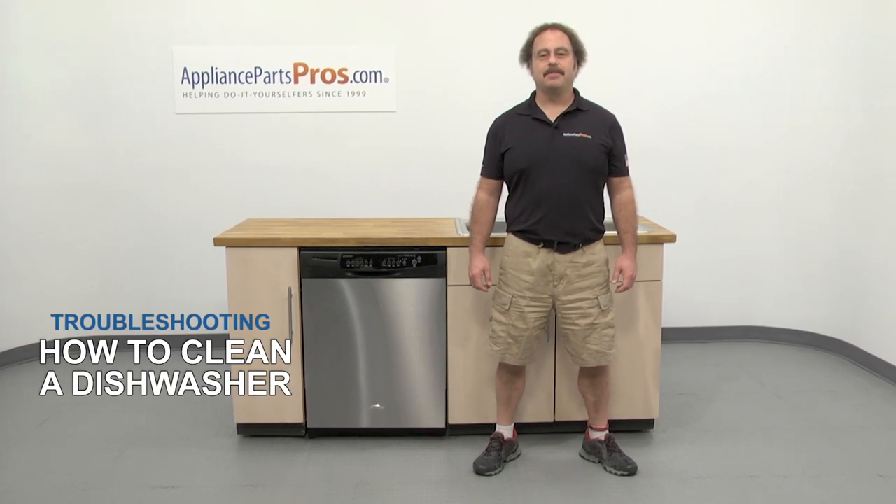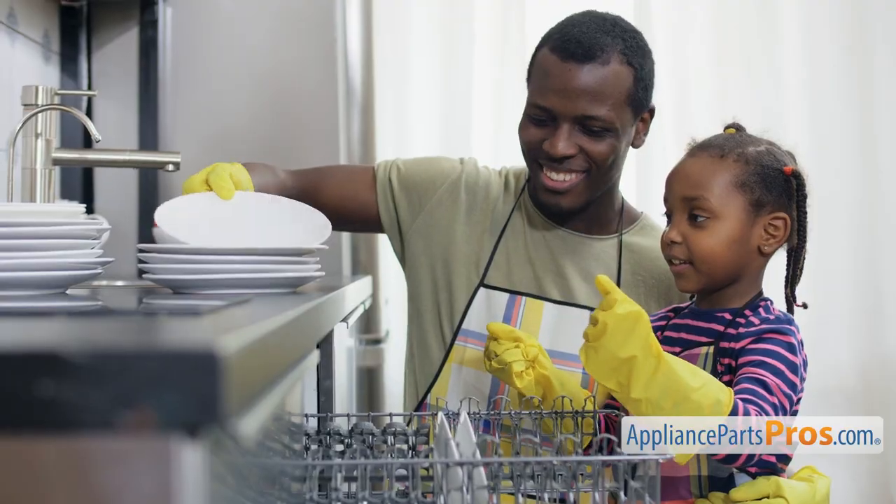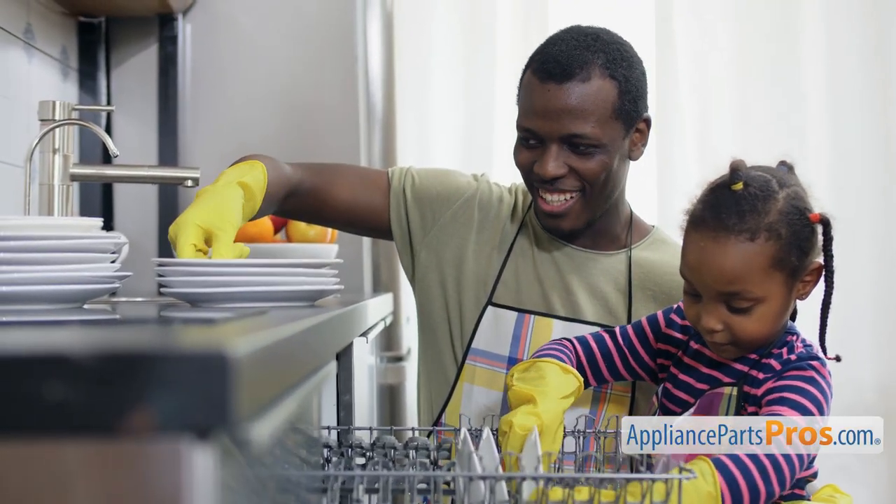Hi, this is Matt with AppliancePartsPros.com. In this video we're going to show you how to clean your dishwasher. The dishwasher is one of the cornerstones of your kitchen, so it's important to keep it clean and in good working order.